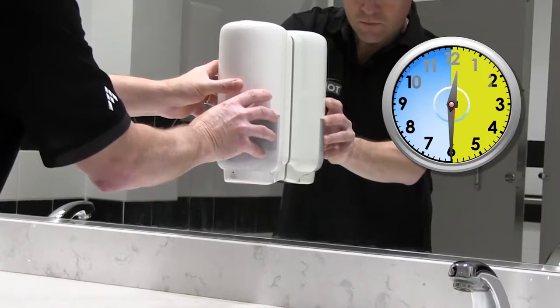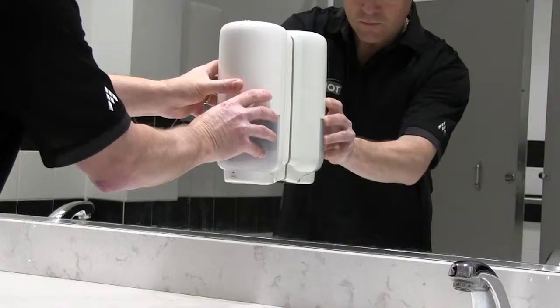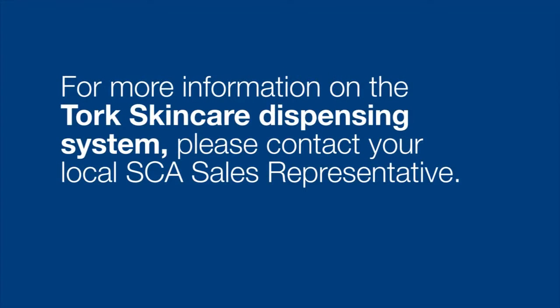After 30 minutes, you can fill your dispenser and you'll be ready to go. For more information about the Torque Soap dispenser and refills, contact your SCI representative or go to TorqueUSA.com.